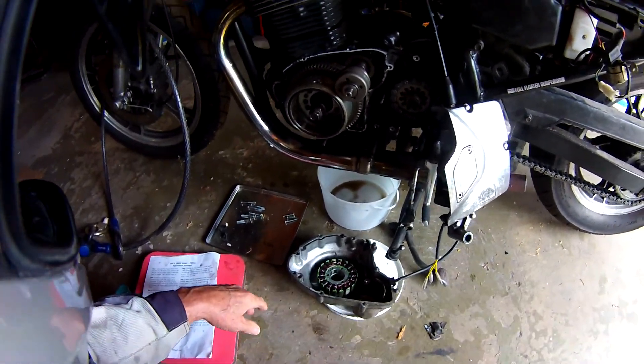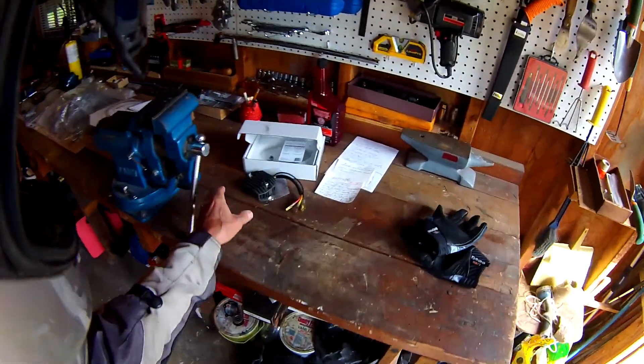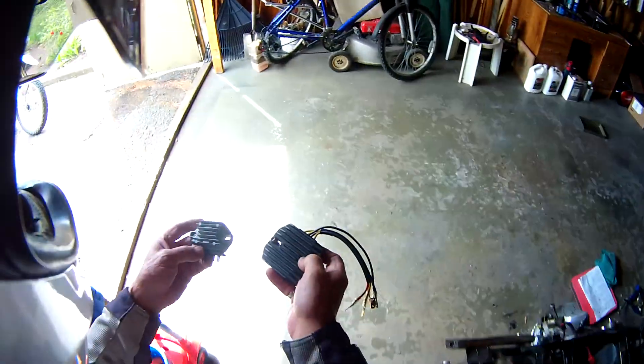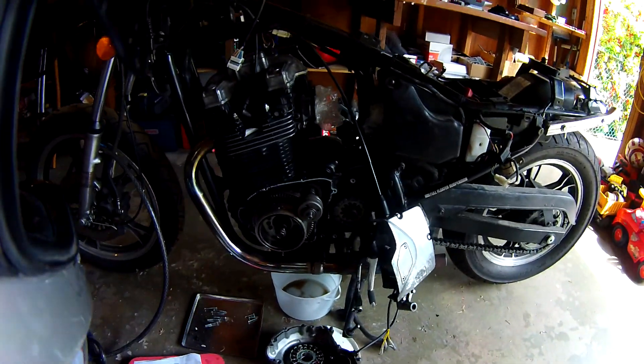Got a new gasket, and hopefully that will improve things. I also have a new regulator rectifier — it's an Electrosport version. As compared to the original, you can see the difference. That will hopefully handle everything better. It's a three-phase regulator rectifier; the original was a two-phase.